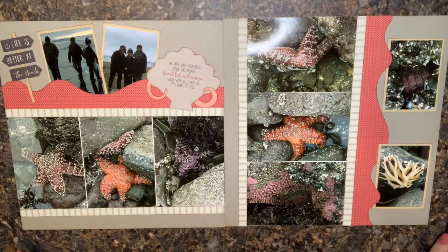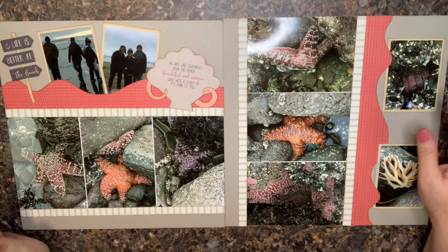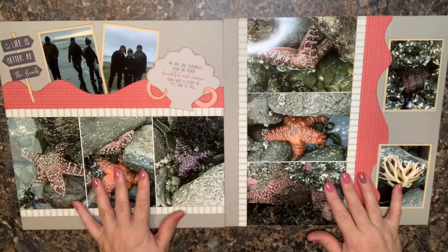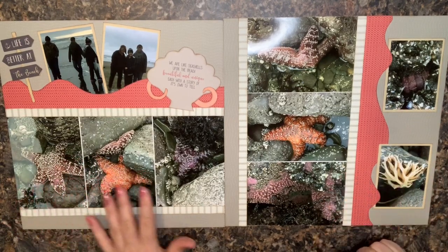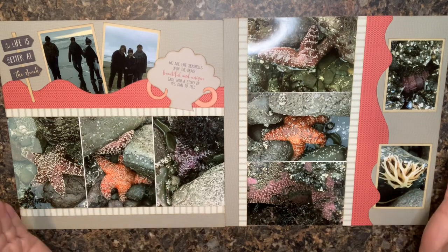In today's video I want to talk to you about how to go into a layout that you've already completed and add in some journaling. I'm talking about a layout that you look at after the fact, you're done, and then you think, oh my goodness, I did not take the time to journal. I grabbed a layout out of my album — this is a trip I took with my family to the Oregon Coast where we did some tide pooling.